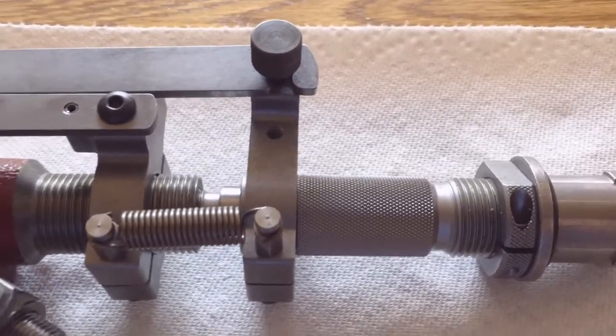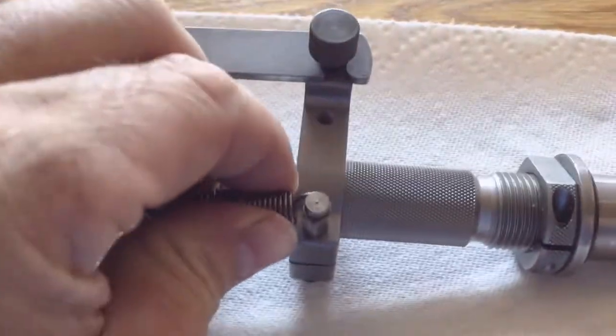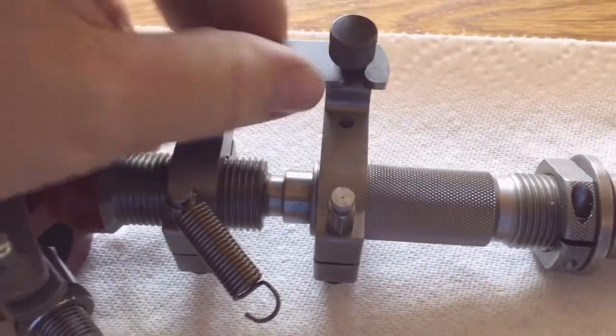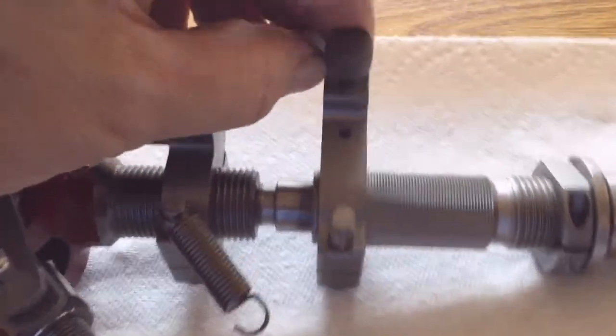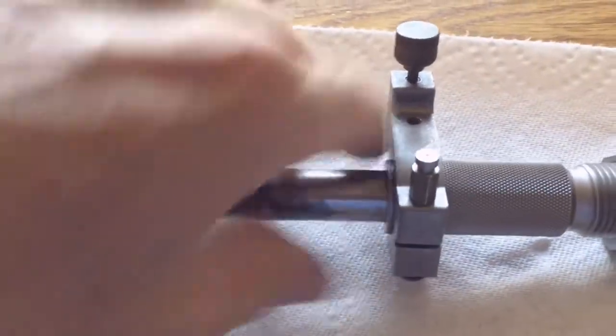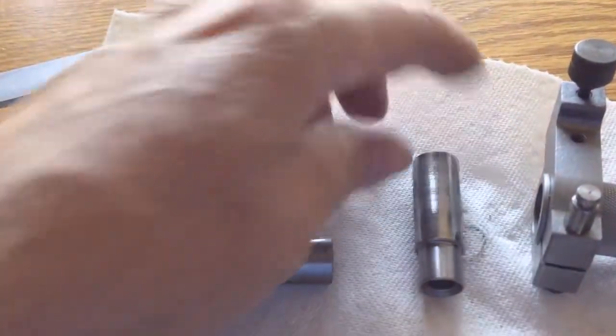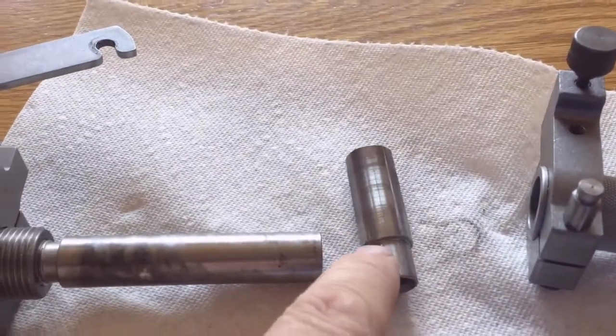The pistol powder sleeve of this unit is essentially the number 20. You simply disconnect the spring, loosen this, disconnect this. This pulls out the assembly, and that right there is the number 20 pistol powder sleeve.